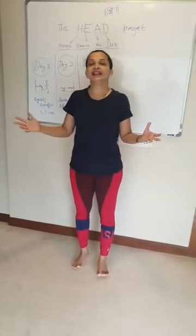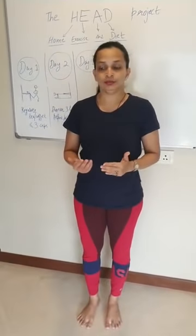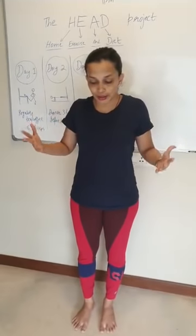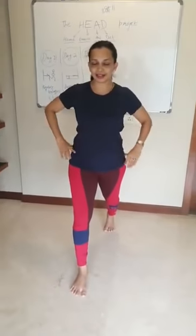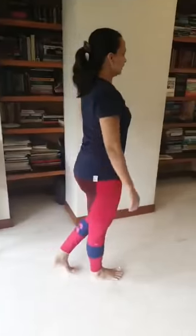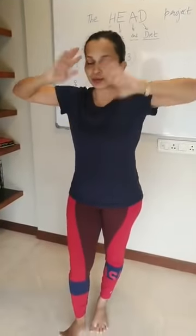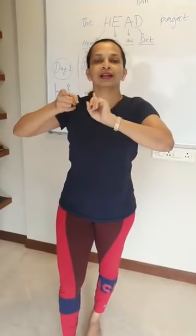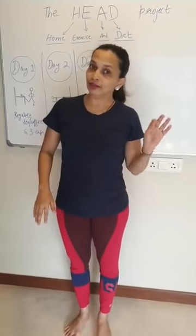Those for whom level 1 comes easily, they can do level 2 — add a little mobility and do the walking lunge. So one leg in front, same posture — keep dhyan on your posture. And one, and two, and three. Use the longest passage in your home to do the walking lunge. It will be a total of ten counts, five on each leg. Those who can do the walking lunge should do three sets of ten counts.